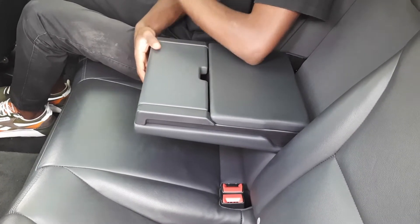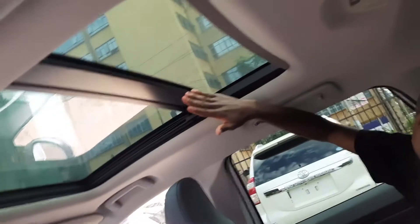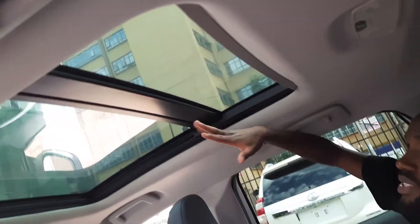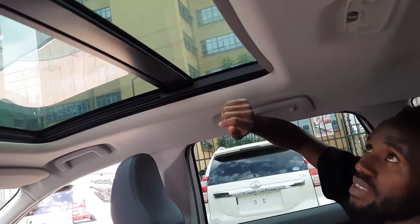The sunroof extends to the middle of the back seats, giving rear passengers amazing views. All the window shades at the back are electrically controlled — this car is just beautiful.